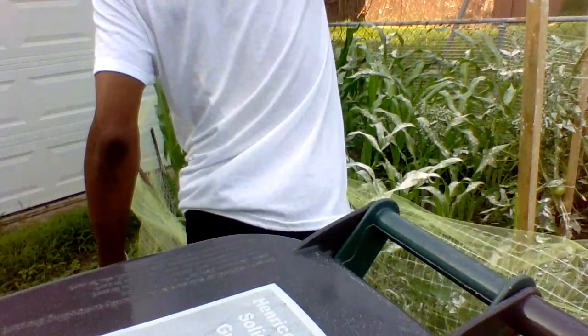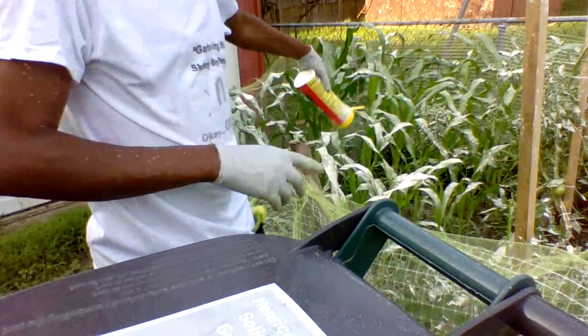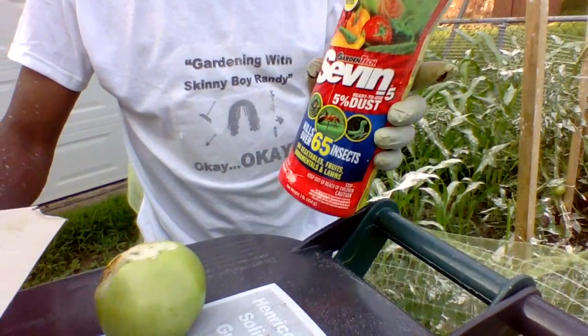It doesn't hurt anything whatsoever, but what it does do is keep the hornworms and everything else out. As far as pests, it kills up to 65 insects and bugs, beetles, all kinds of stuff. Now when it rains it's going to rinse it off — that's the way you want to do it when it's dry and let it sit. The corn has been doing good but I don't want to take no chances with my corn. If they eat my corn up we're going to have a problem.